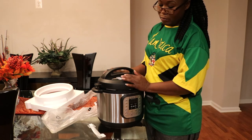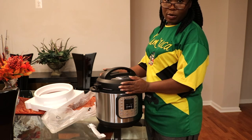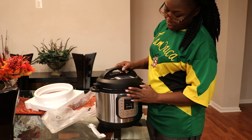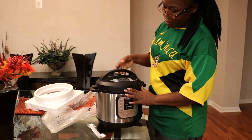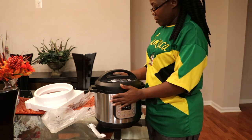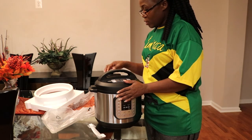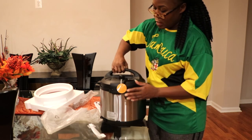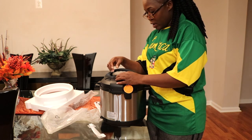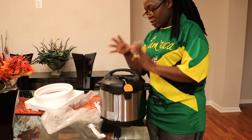Once I start cooking some meals in this thing I will definitely bring you along and show you. Look at that — so easy to just close, and it looks like it's easy clean up and everything. And of course you have the venting level right here for the different levels — if you want to let the steam out or if you want to pressure it and keep the steam in.